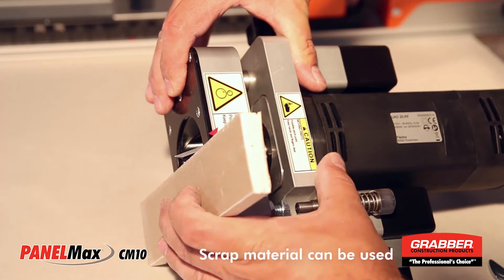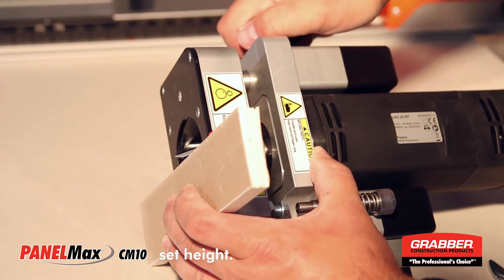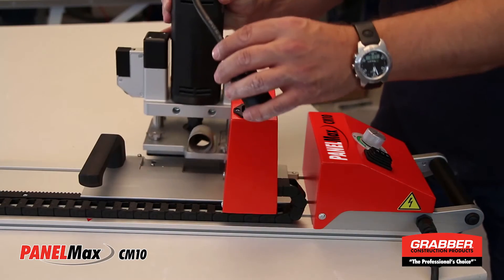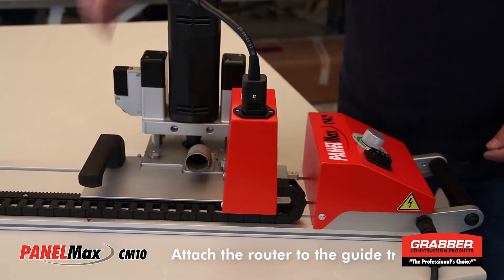Use a piece of scrap material to adjust for depth. Screw down the depth stop. Set the router unit onto the guide track, tighten it down, and then plug it in.